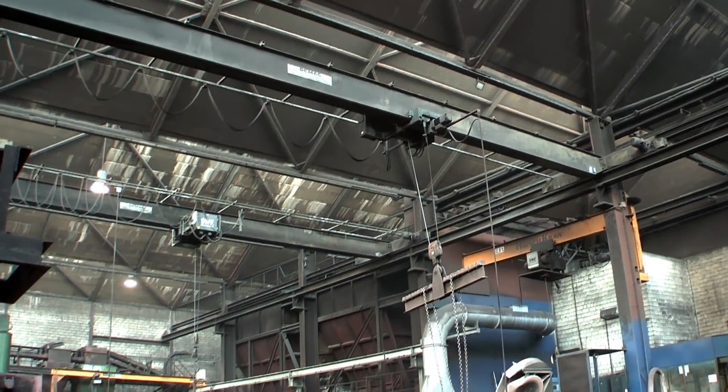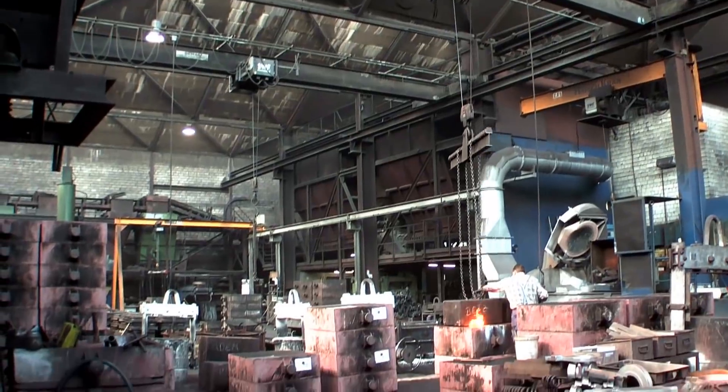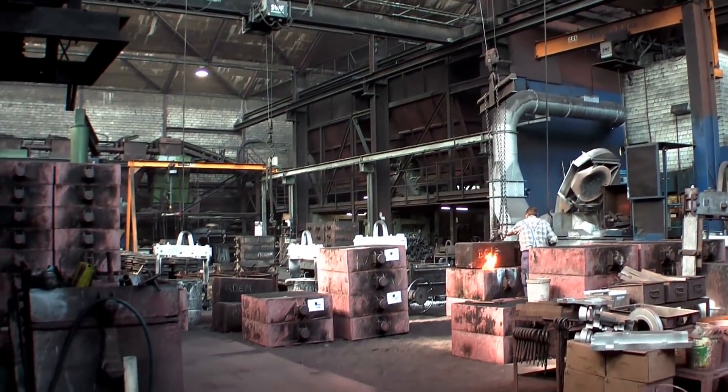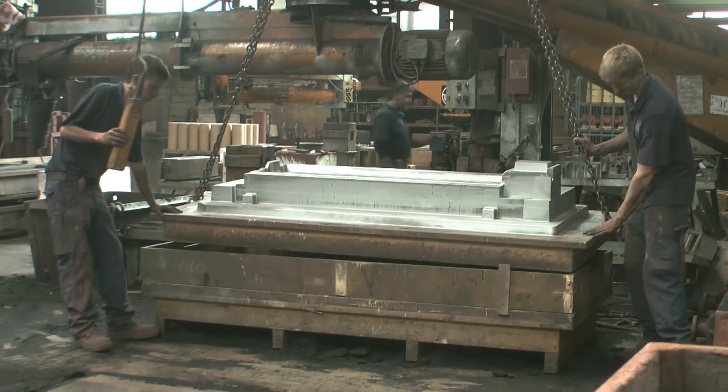In another video I made a casting model or pattern on my lathe. Now it's time to show the casting process. This is done by the company Nehr & Zaurer, a foundry in Göppingen.